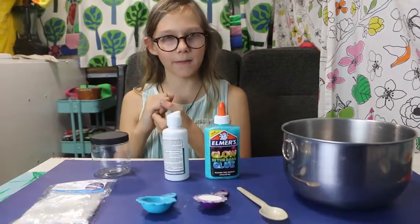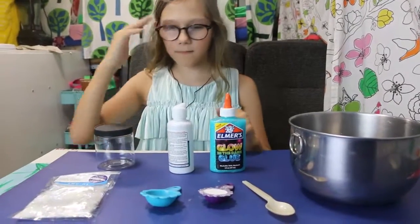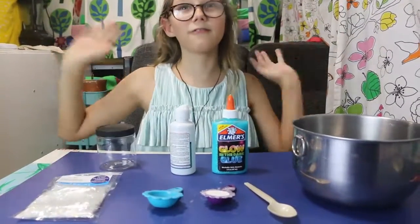Hello, my name's Abraham, and today we're making mystical blue ice slime, and it's only with four ingredients — really easy.